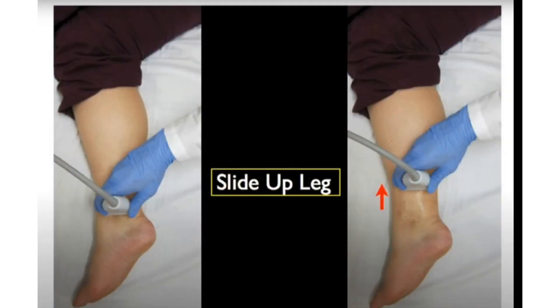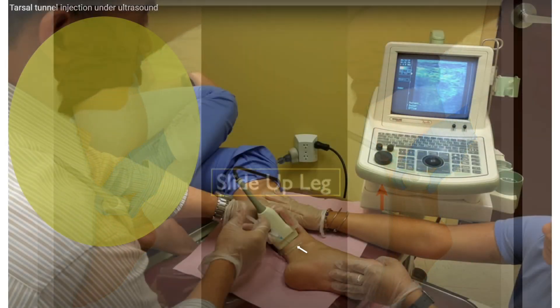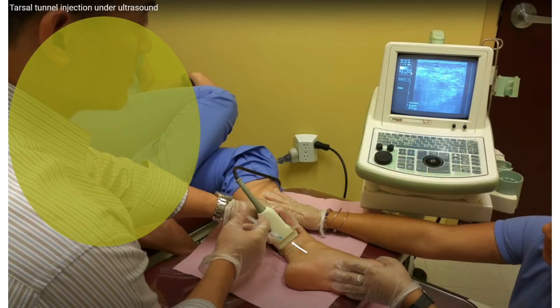I trace the tibial nerve from distal to proximal by sliding. I noticed that some doctors select the target above the tarsal tunnel in tarsal tunnel injection.